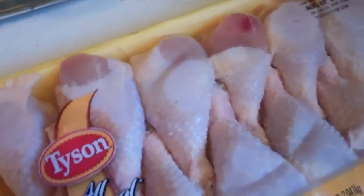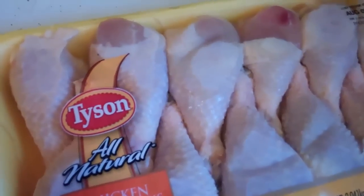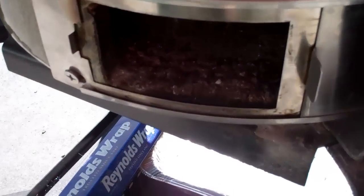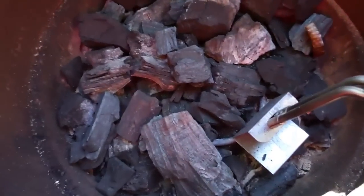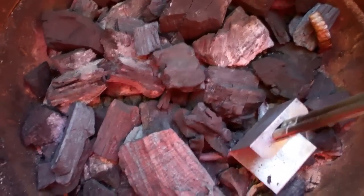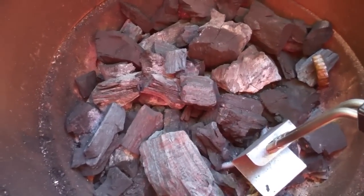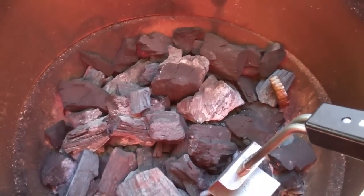Stuff them. Next, the drumsticks — we're really just going to salt and pepper these and put a little olive oil on them. We've got our egg going here, electric starter ready to go. We'll wait about ten minutes to get these coals going. I want to make sure we're wide open down here.